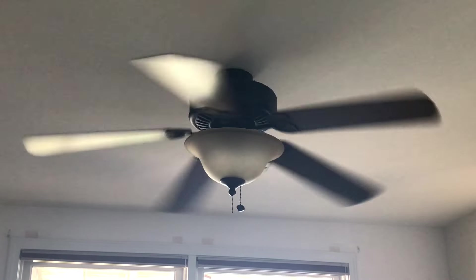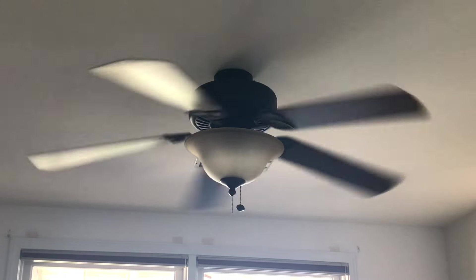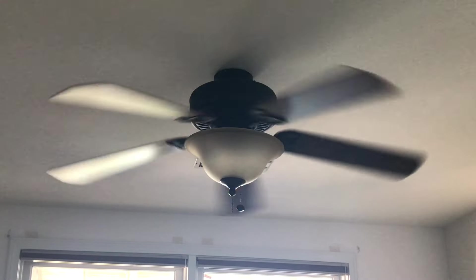My dad always says, 'A ceiling fan is a ceiling fan,' or 'A fan is a fan.' That's what he says to me sometimes.